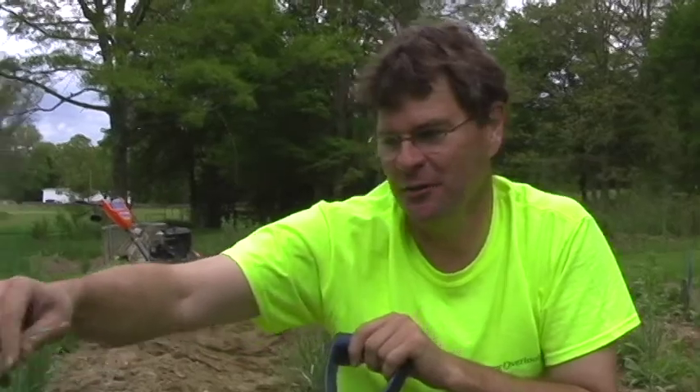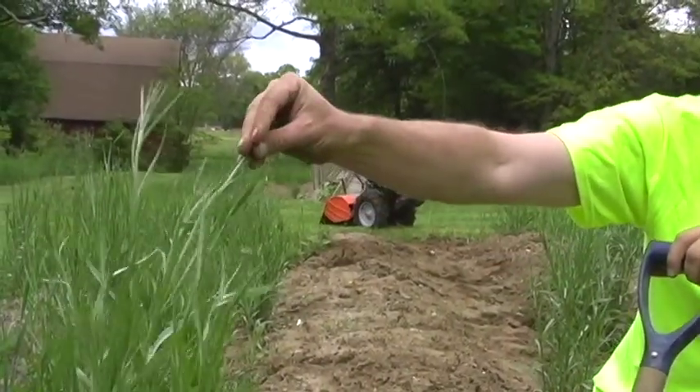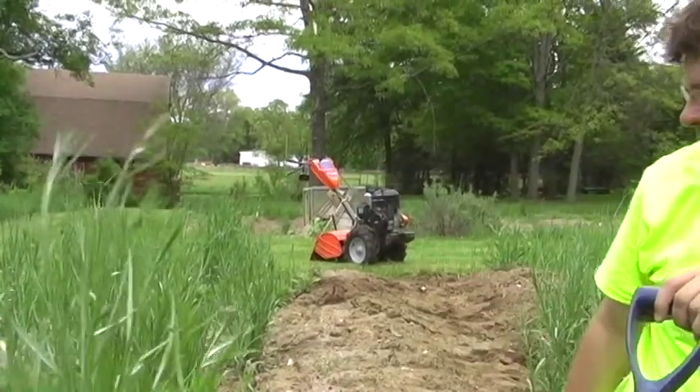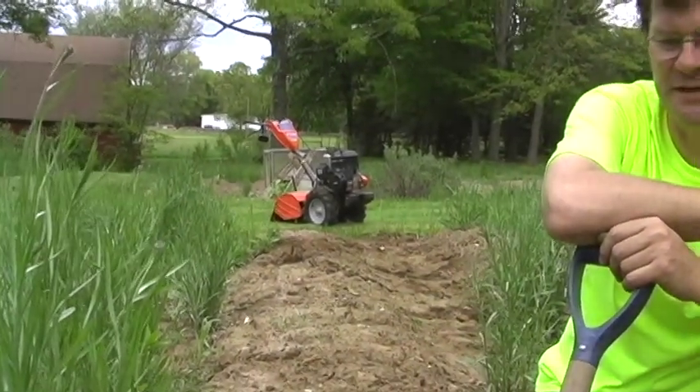What I'm doing here is I've got these bachelor buttons which are self-sown. Every year they seed themselves, and every year I clean out a row, dig them up, and put them in a neat and tidy row. They're pretty, they're nice, and we can pick them and bring them into the house. But first of all you have to prepare the bed.